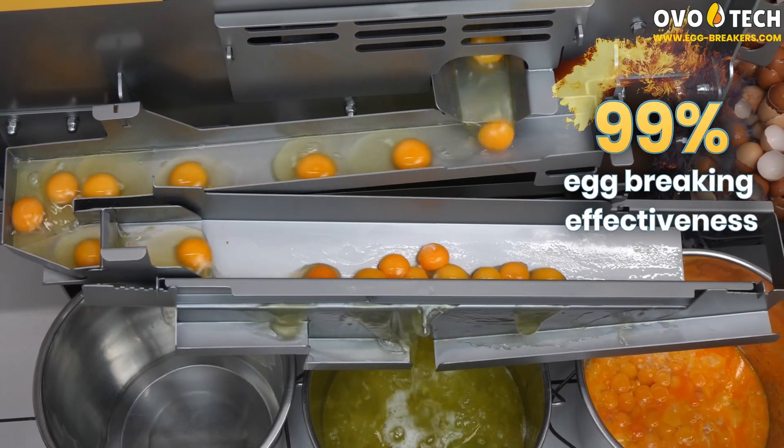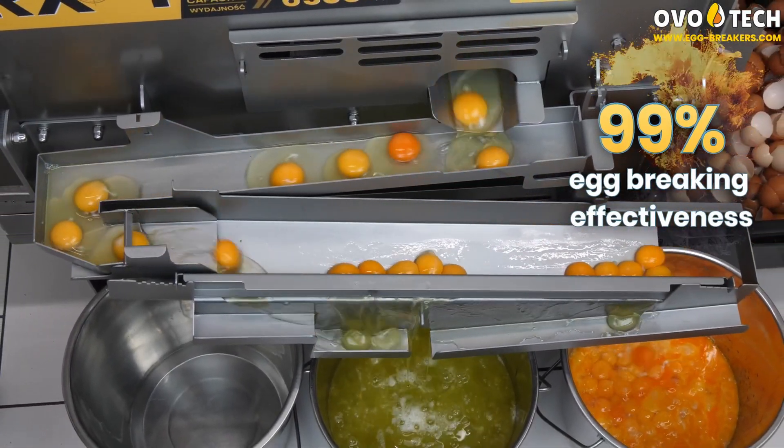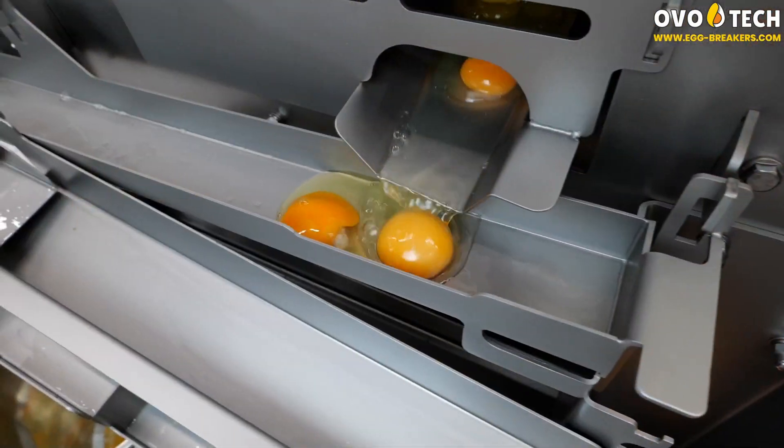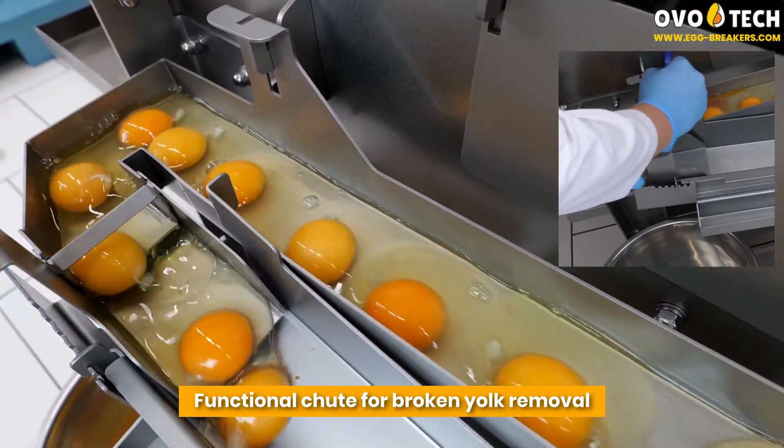99% egg breaking effectiveness. Functional shoots for broken yolk removal.